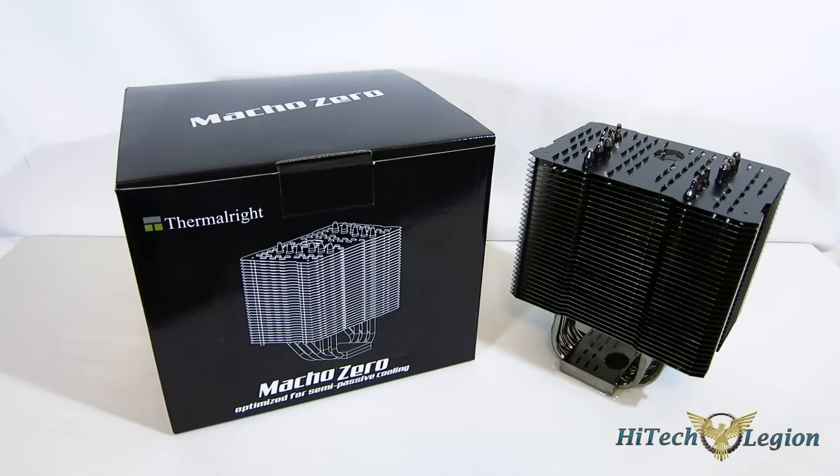We've seen passive coolers in the past, and our problem has been either they're absolutely huge like the Scythe Ninja series, or they simply don't perform very well. But with the new CPUs that are out there, it really does open up a door for some decent passive cooling.